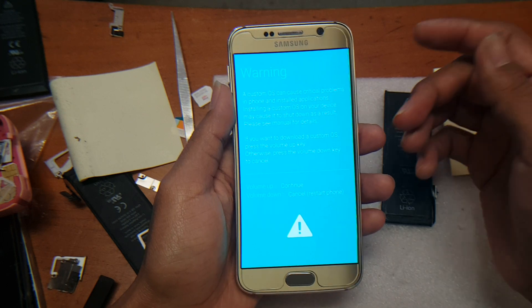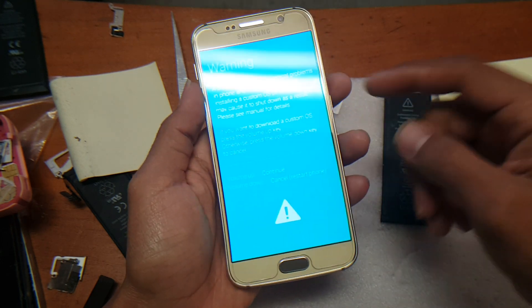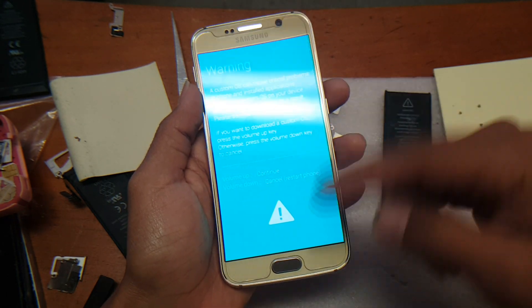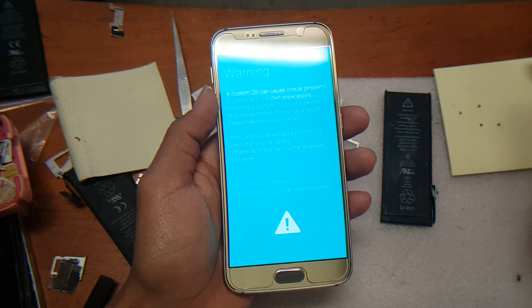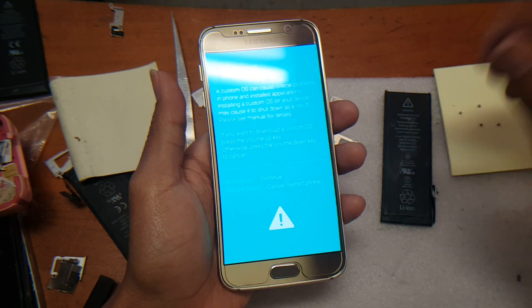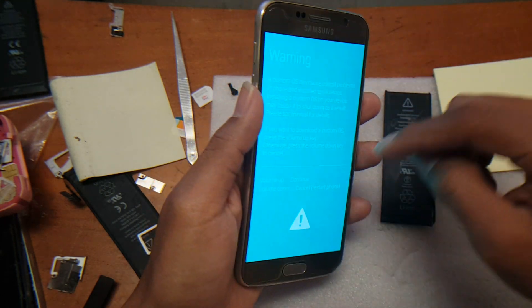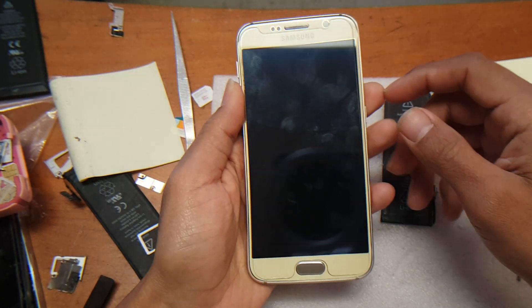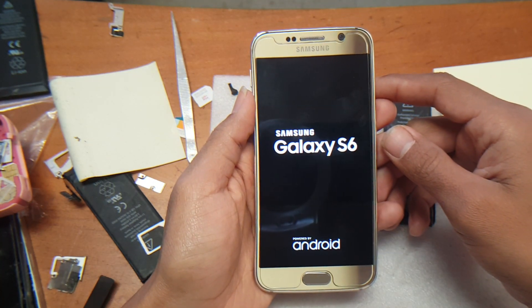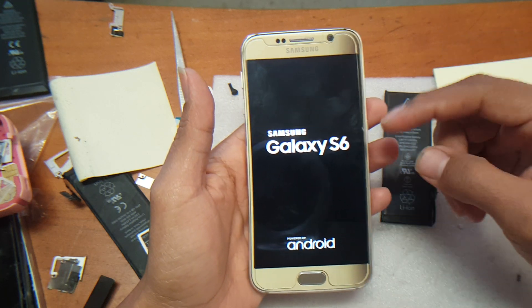If you accidentally hit volume up, just hold the three buttons again — power, home, and volume down. As soon as you see the screen go off, let the buttons go and it'll restart automatically. Once you get to that screen, just hit cancel, which is volume down, and it's going to reboot the phone.